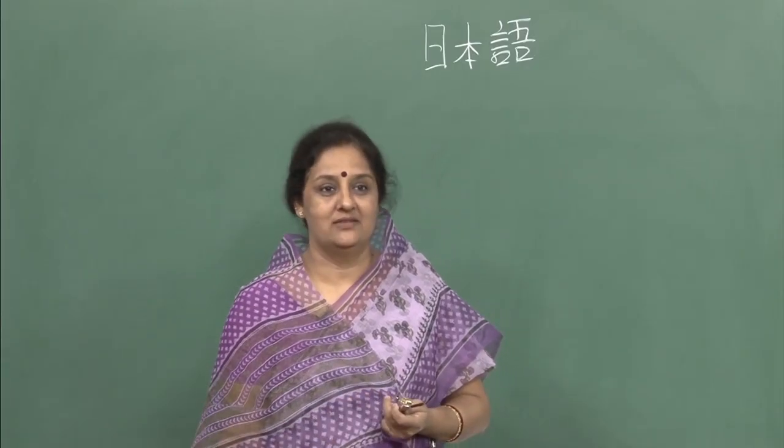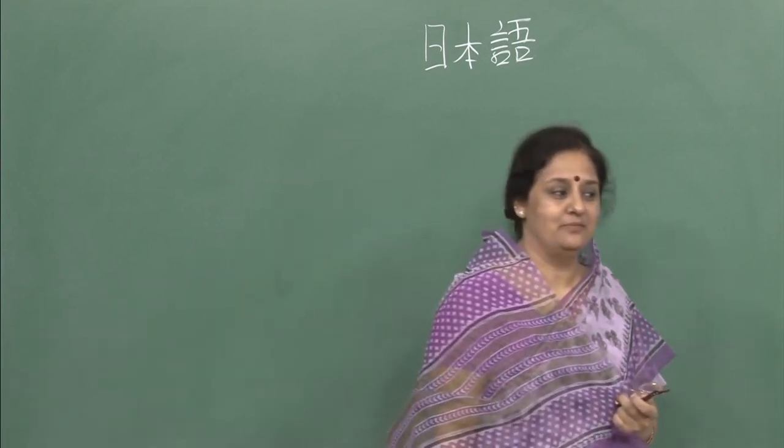Hello everybody and welcome to the class once again. I hope that these classes are actually helping you speak better Japanese and you are learning a lot of things here. We will do something new today — we will learn new forms, new vocabulary, new kanji characters. But before that, we will go over our assignments as we always do.